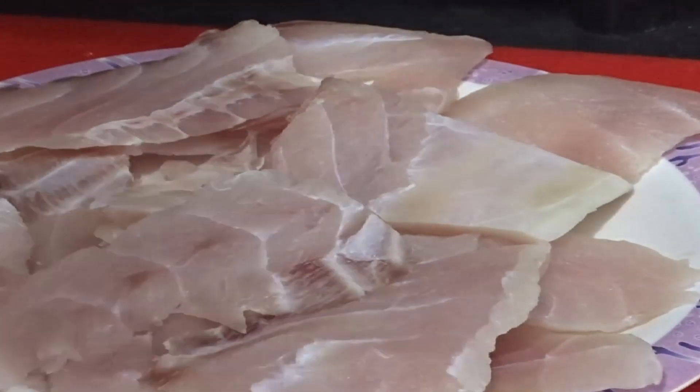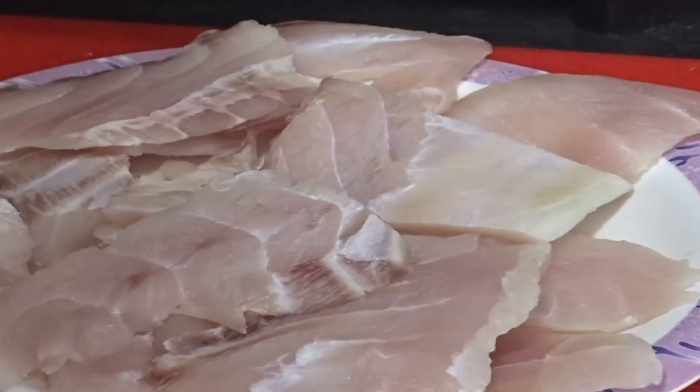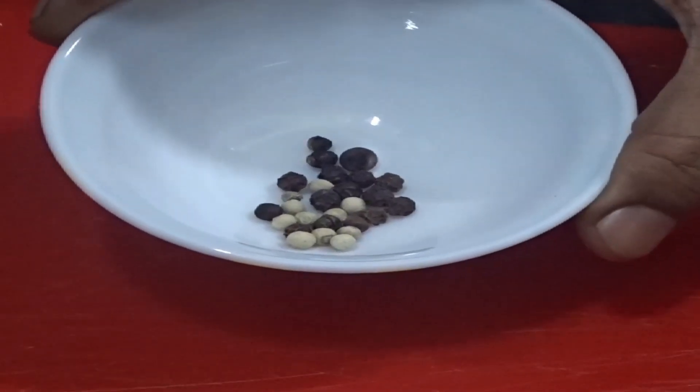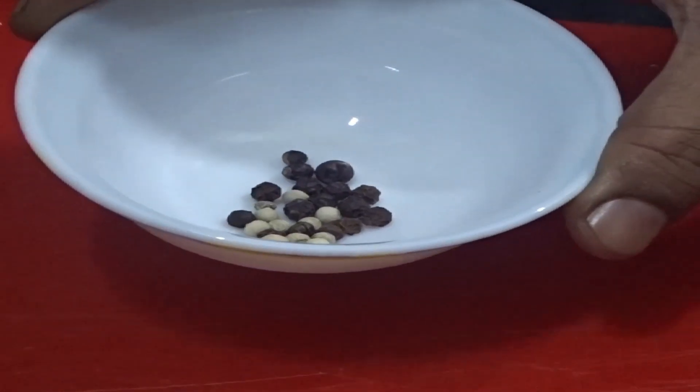For making vhet ki fish fry, we have taken 10 vhet ki fillets. We have taken whole white pepper, half teaspoon, and half teaspoon of whole black pepper.